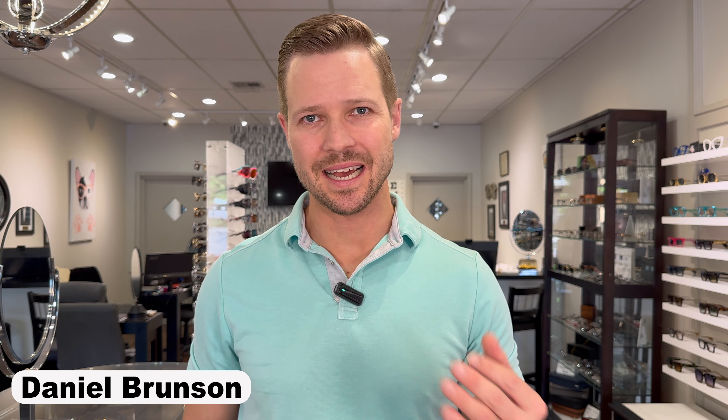How's everybody doing? I am Daniel Brunson, your friendly neighborhood optician, and you are watching Hicks Brunson Eyewear, our YouTube channel. If you're new to the channel, we talk about all things eyewear, lens technology, Transitions lenses, fun custom tinted Transitions lenses, and things that we can do. If you want to see more content like that, go ahead and hit that subscribe button down below so that you don't miss any of my upcoming videos.